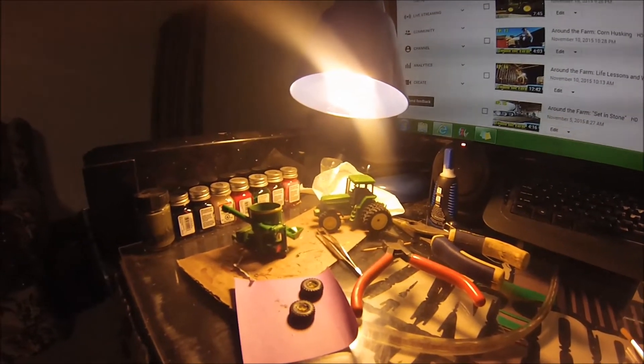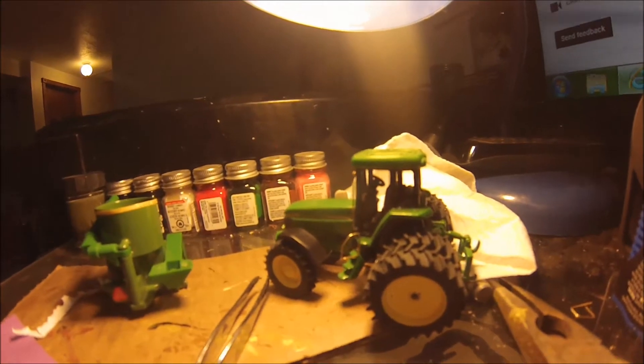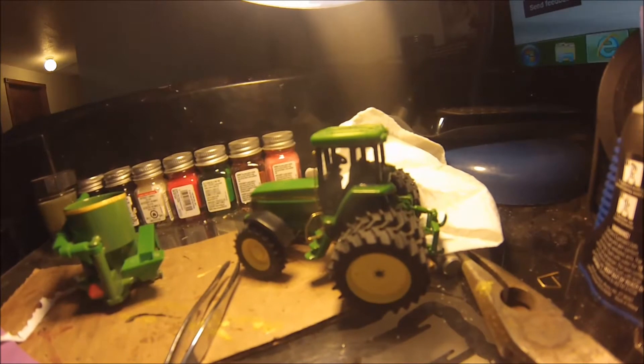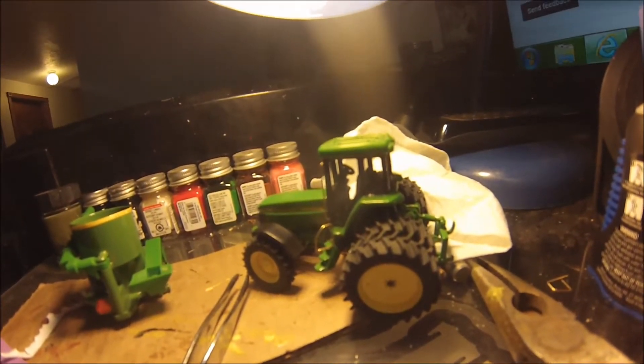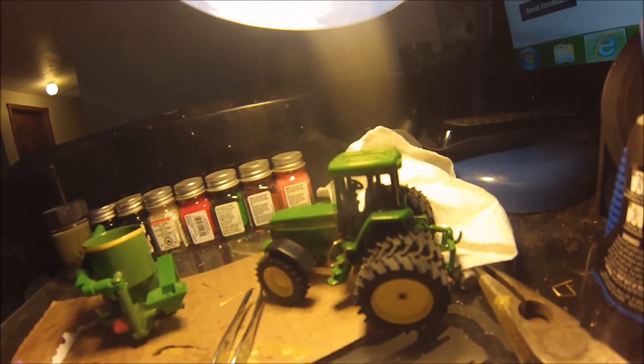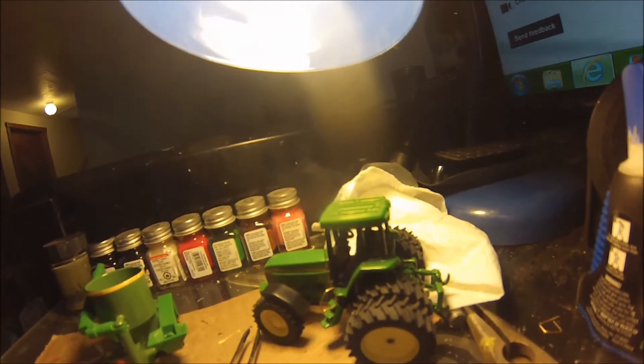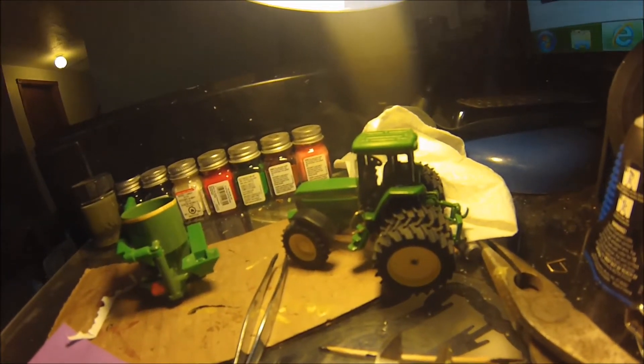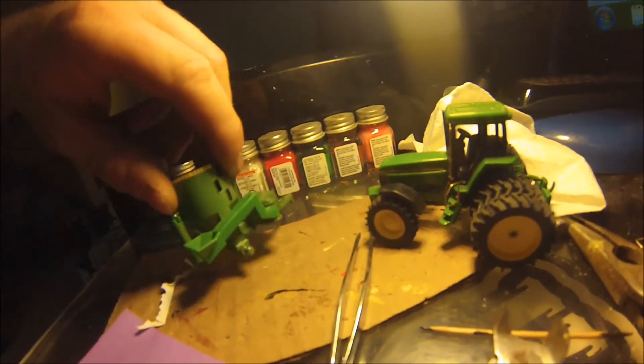First thing you see here is I worked on some hand railing again for the 7800 — pretty much the same thing I did on the other one. It still needs to be painted but it is glued on. I just make it out of a very small brass rod and bend it with pliers until it looks right, then use a little side cutter to cut it and glue it on, and then I'll paint it.